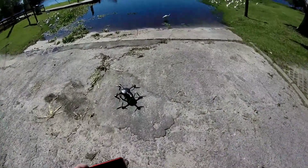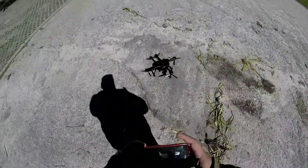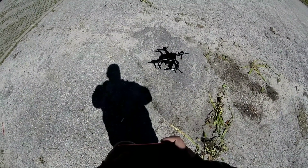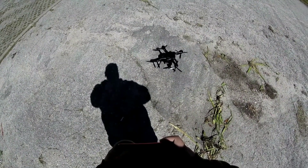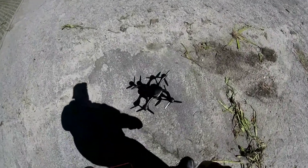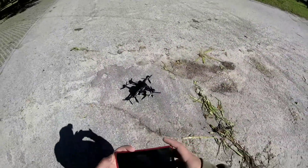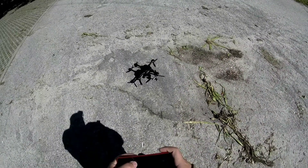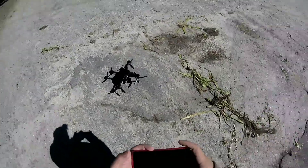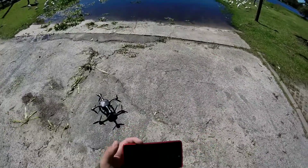I almost forgot to start my camera. Let me make sure the gimbal is good and go ahead and readjust it a slight bit. Right about there — beautiful. I'm going to start the camera. Camera has been started. Adjust the tilt controls just a little bit more to make sure it's looking straight out the front. Excellent — let's go ahead and take off.